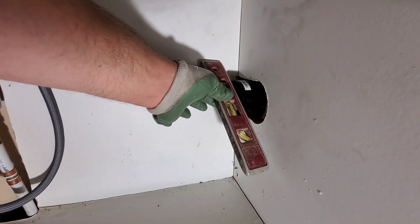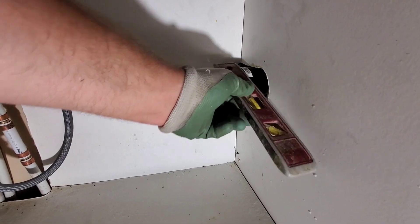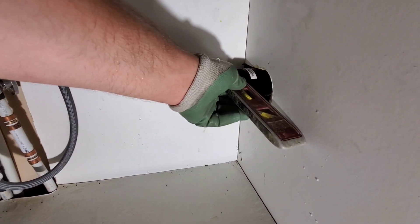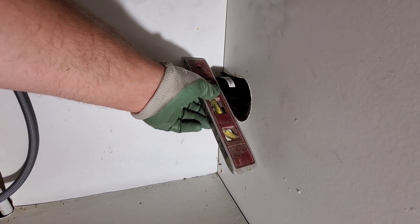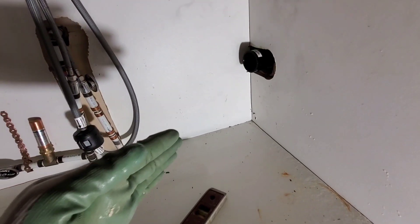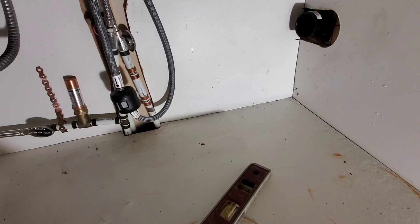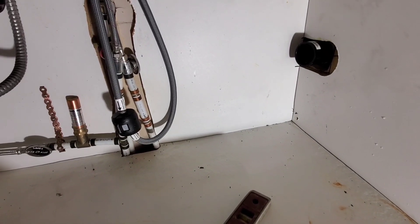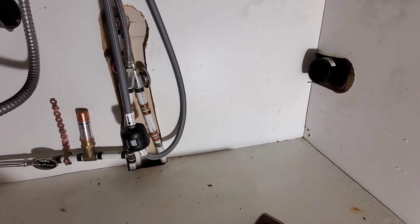Alright guys, so our level is here. This end of the level is basically touching and the back end is over an inch away, which means this is coming out really crooked — it's coming out towards the middle. Why they did this is because they screwed up. It wasn't done intentionally, but now I have to work with this.